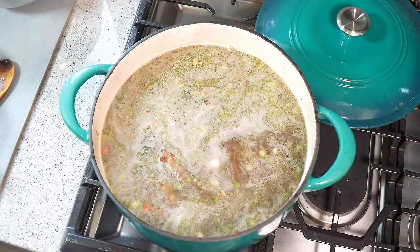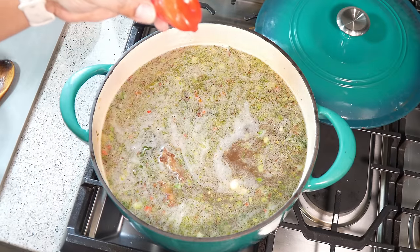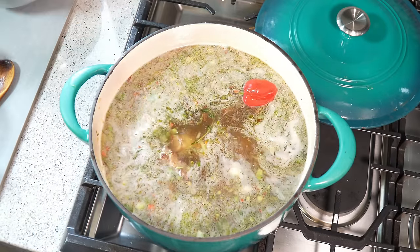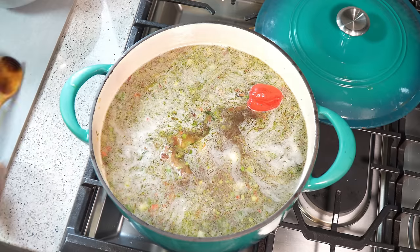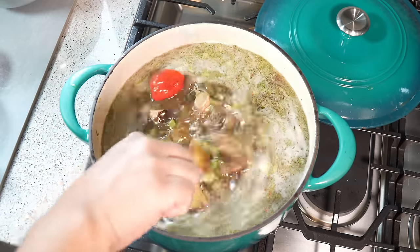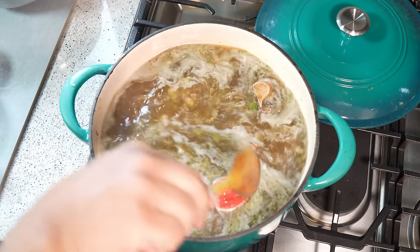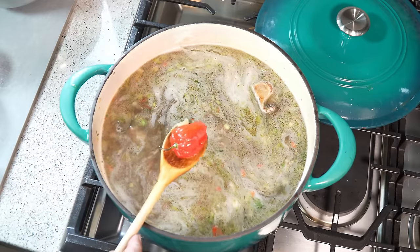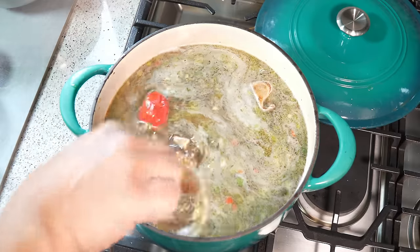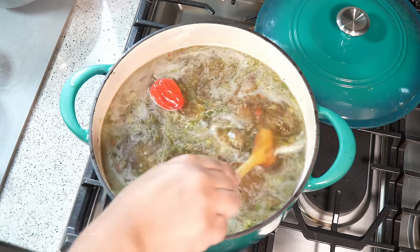We're going to bring this up to a boil, but before we do so we've got the scotch bonnet pepper - just boom, let that float in there. Later on I will break that. If you don't want to release the heat, fish it out whole, do not break it, and set it aside for whoever wants to eat that. But for now it's just a matter of allowing this to come up to a boil, and I will break it because I want it spicy - but you've been warned.